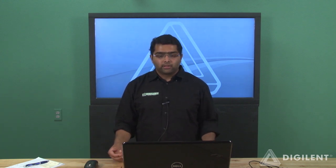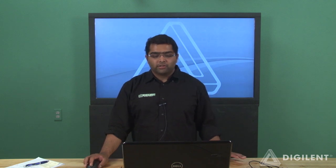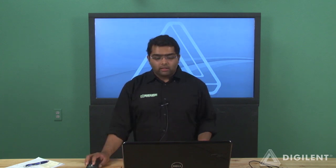Hello, my name is Varun and I'm here to introduce the new entry-level student FPGA board from Digilent, the Basys 3. The Basys 3 has the Xilinx 7 series FPGA, the Artix-7, designed specifically to work with the Vivado Design Suite. The Artix-7 FPGA is optimized for a low-cost, low-power, small-form factor.